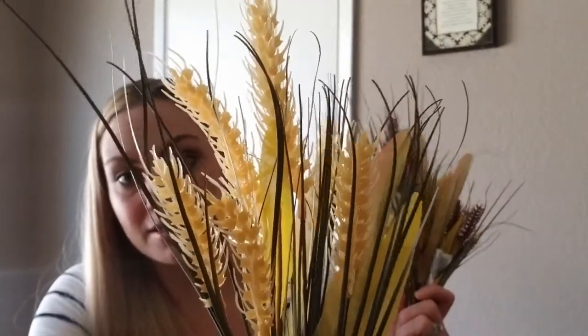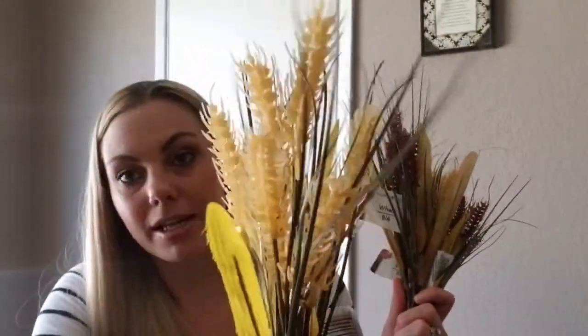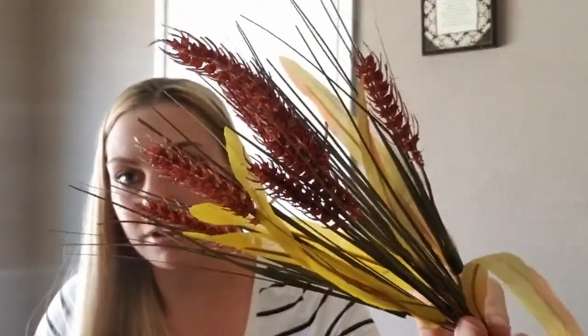I also picked up some wheat grass and I got two different colors — I got three stems of each. I got this light colored one and then this darker one. And I think they have one more color I've seen floating around on YouTube, but I can't remember what it is.